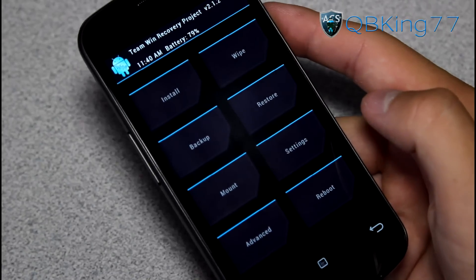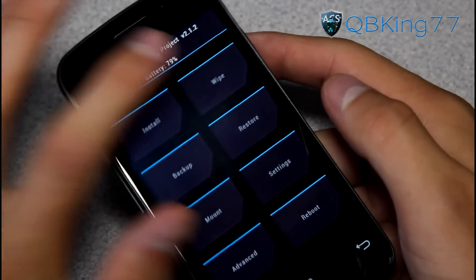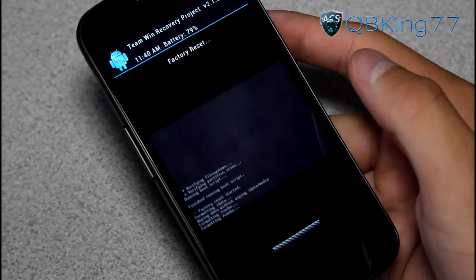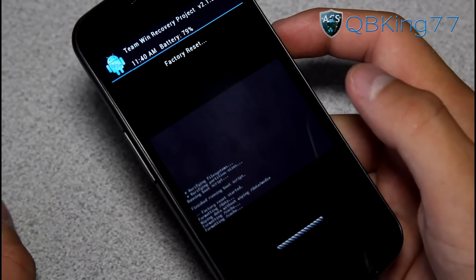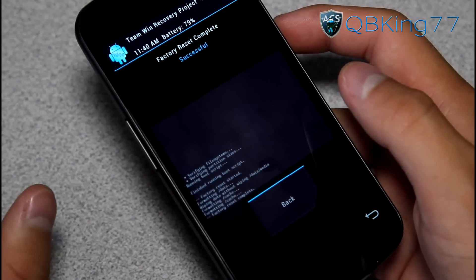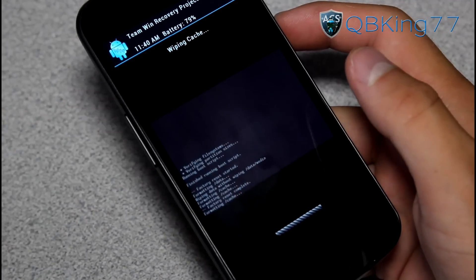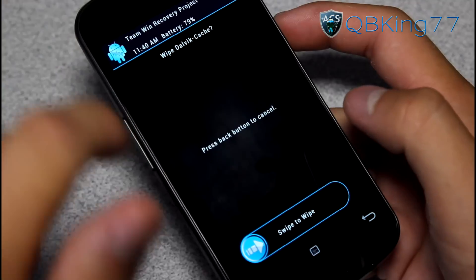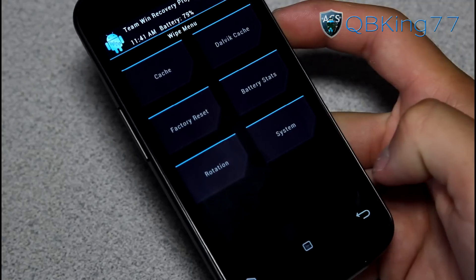Just in case anything goes wrong, you can restore that backup. What we're going to need to do is wipe data — go to wipe and do a factory reset. Press factory reset and swipe to wipe. It will wipe everything: your contacts, your apps, all that stuff. Make sure you back up everything you need before you flash this ROM. Once done, hit back. Now hit cache and wipe your cache, then Dalvik cache and wipe that as well. Once you've wiped all three of those, you're just about ready to go.